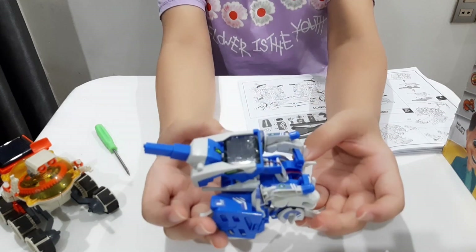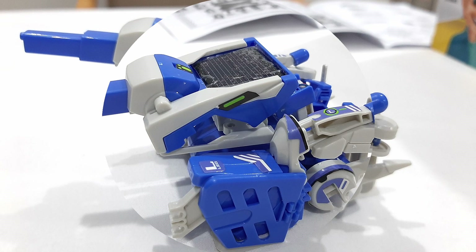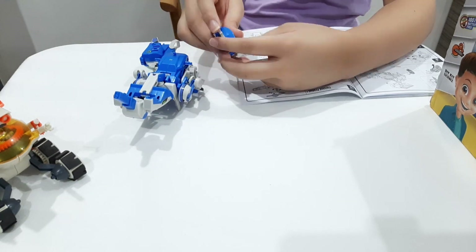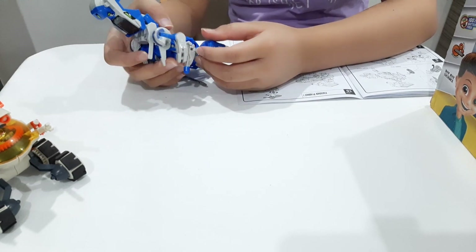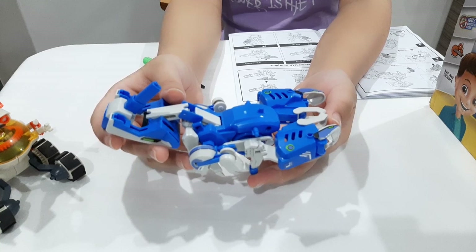This is what it looks like when you turn it into a tank. And this is what it looks like when you turn it into a scorpion.